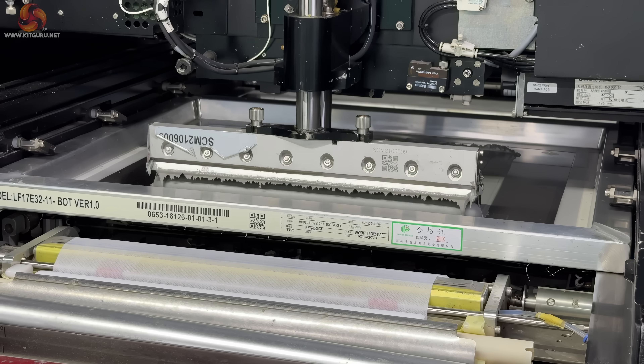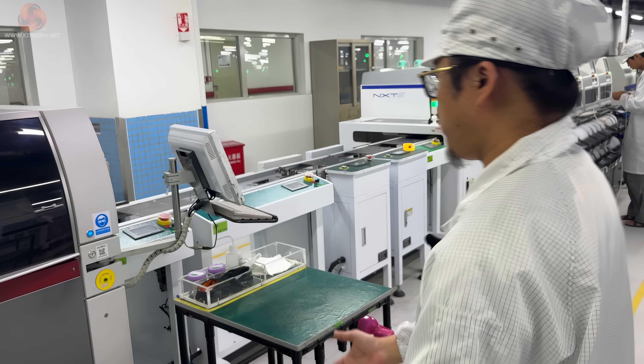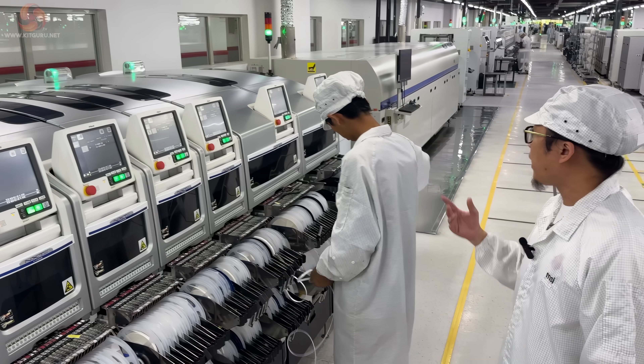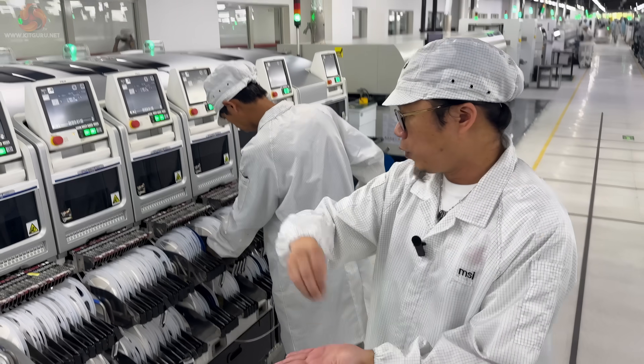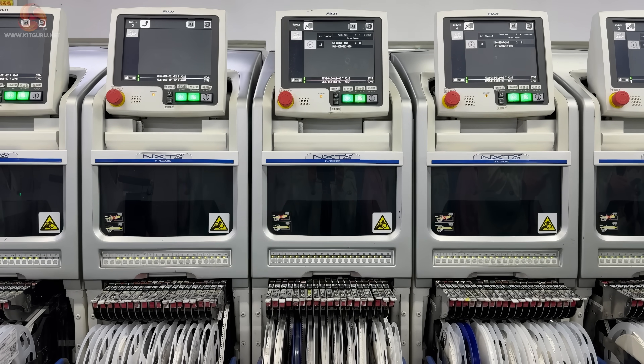Here they are actually working on the reverse of the board. Ethan then explained that there are three types of components that need to go on each motherboard. First, there are the very small surface mount components. Then there are the components where the pins actually go through to the other side, called pin-through, where they are soldered on the reverse. And finally, there are the larger components that are mounted by hand.